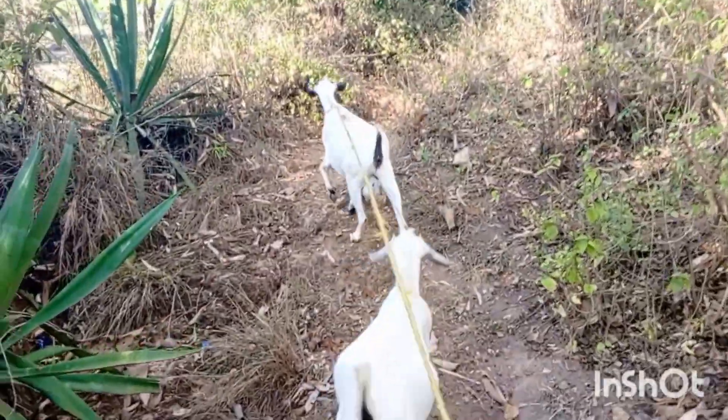And we continued our job. Hey guys, it's time to go home, and I chose to leave the goat home rather than bring it along.